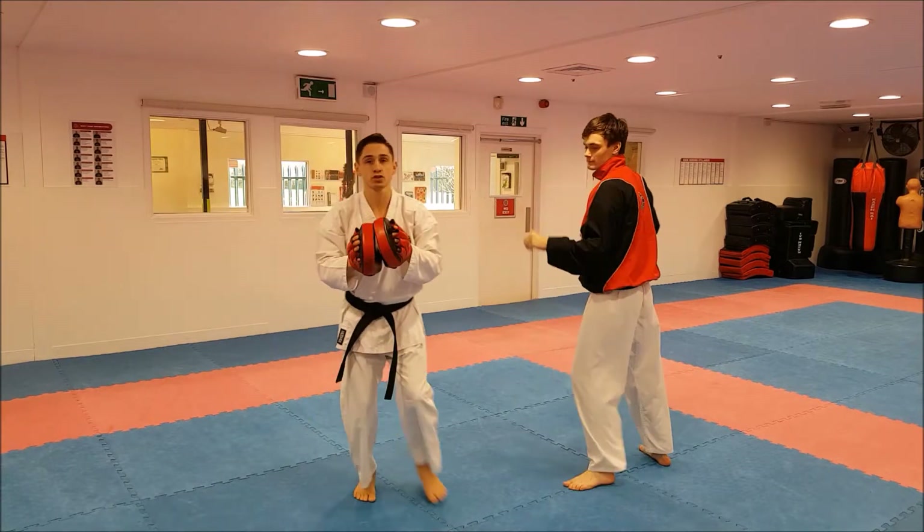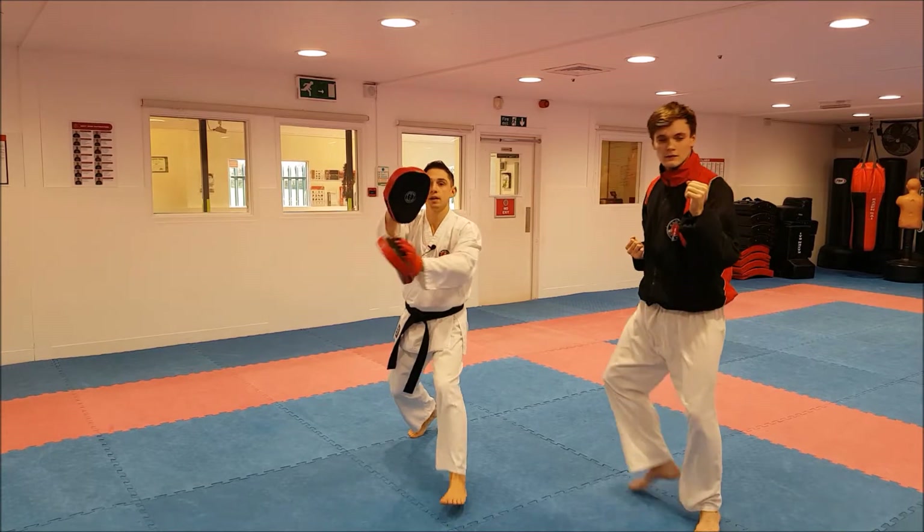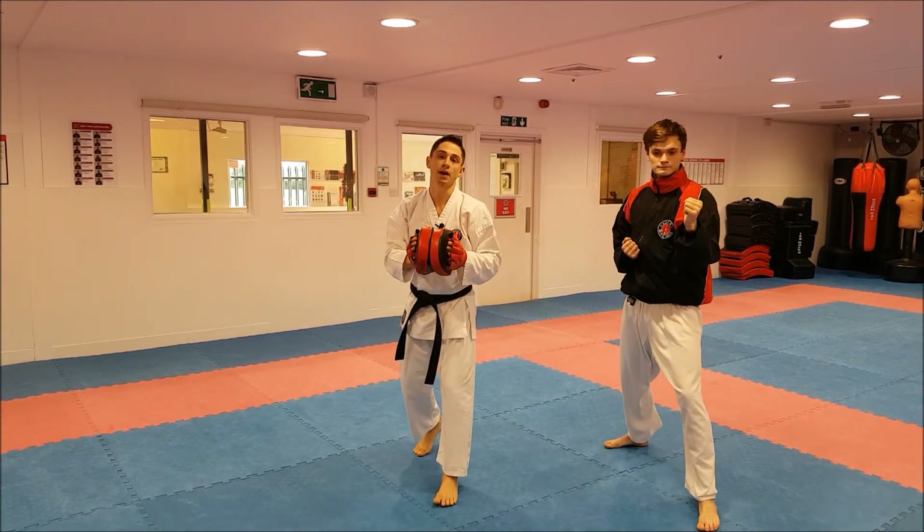So if I do it facing straight this way, I'm moving back and holding the pad up like that. Or if we do it for an inside roundhouse kick, I move back that way — like that.